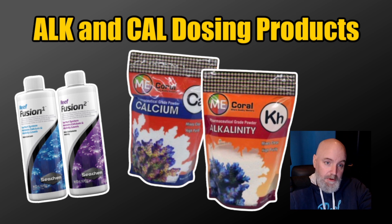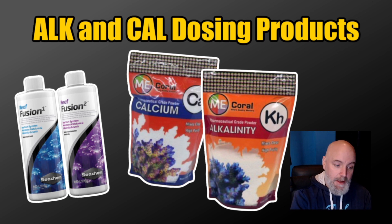Both these products come in liquid form. If you're a reefer that doesn't have a ton of time or experience with dosing, I'd probably start with the pre-mixed formulas so you have a baseline and you're working with a consistent product. But if you have a little more experience, there's nothing wrong with saving a few bucks and using the Me Coral powder products — you'll probably save on shipping if ordering online. The pouch mixes to a gallon, so get yourself a gallon jug — I usually go to Walmart in the home goods section; they have half-gallon and one-gallon jugs.